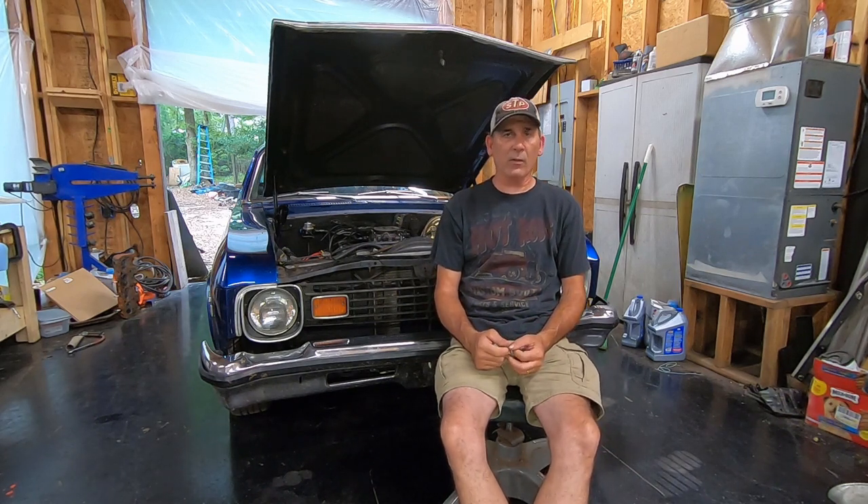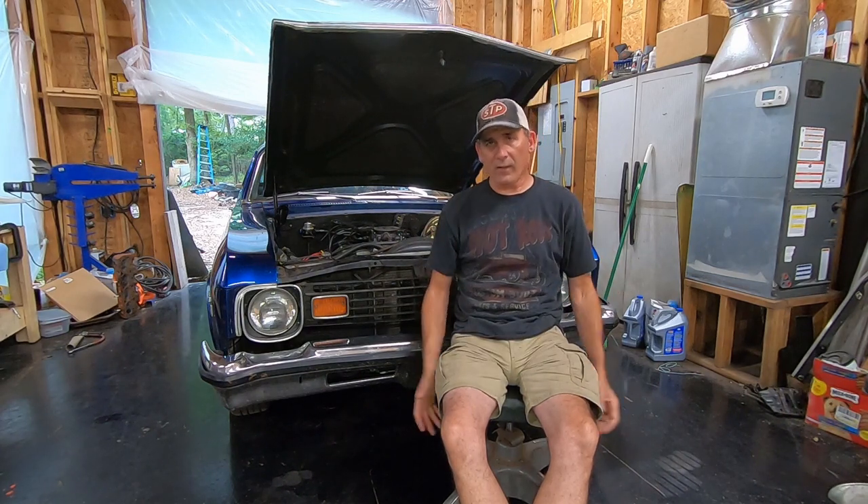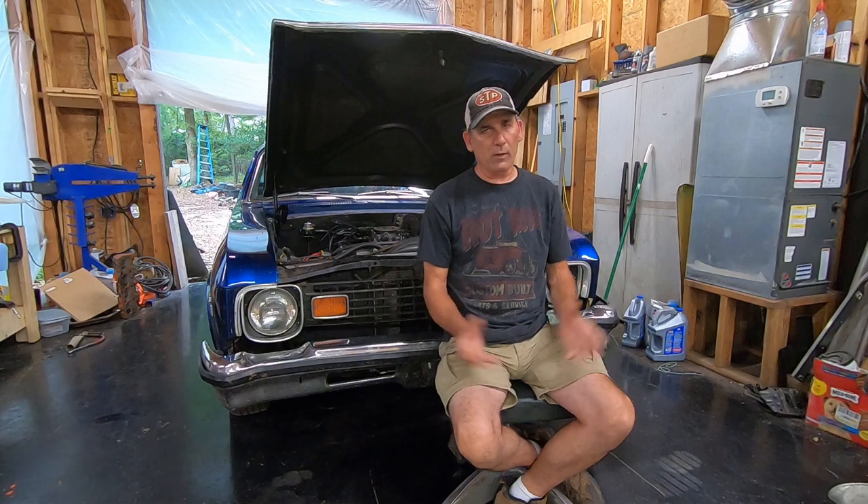I've also got the No-Name Nationals coming up at the end of September — September 30th and October 1st. That's going to be a lot of fun. I'm racing Jeff at Two Hats Garage with his '68 Thunderbird. You should go check out his channel — he's putting out a ton of videos working on that car. It's got a 521 big block Ford in it and it's going to be a riot. Hopefully I've got a little something for him, but we won't know until we get there.